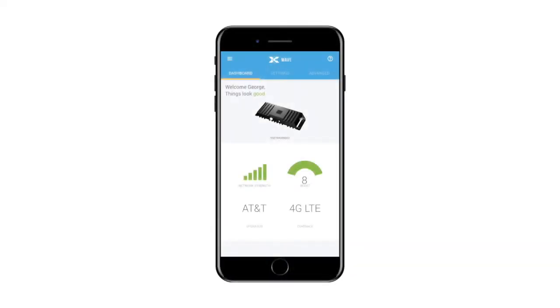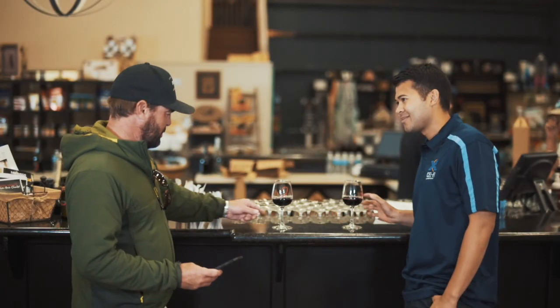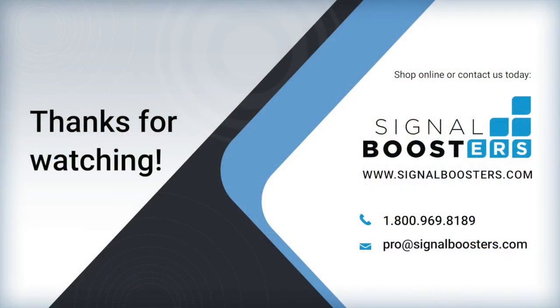Once the antenna positioning is complete, navigate back to the dashboard, which will supply feedback about how the system is working. The dashboard will advise if the installation is great, okay, or poor. If the installation is only okay or poor, the Wave app will supply suggestions on how to improve the installation. That's it — you're all done. We hope you enjoy the improved coverage and faster data rates from your new CellFi Go system.